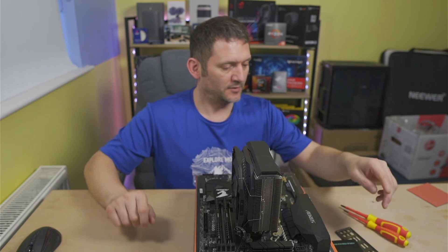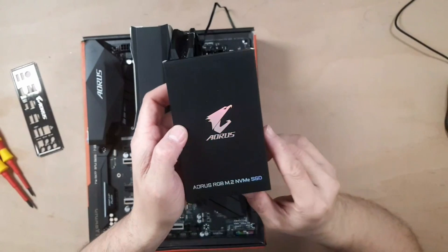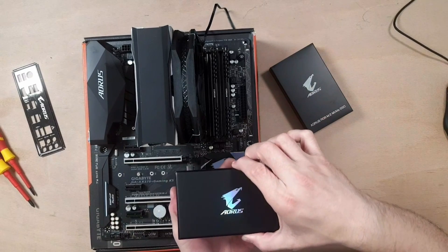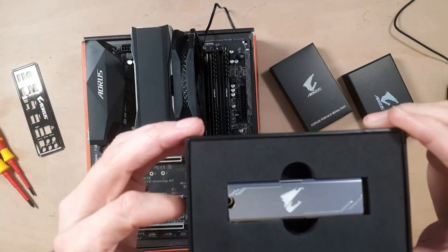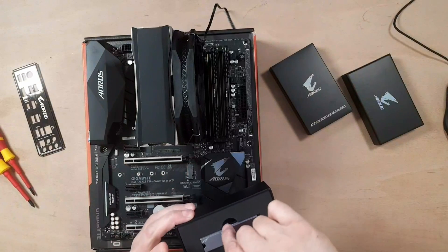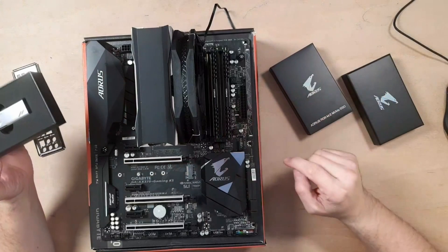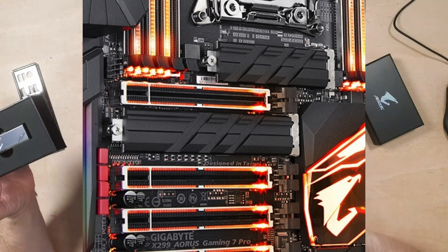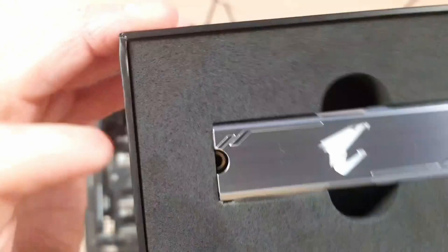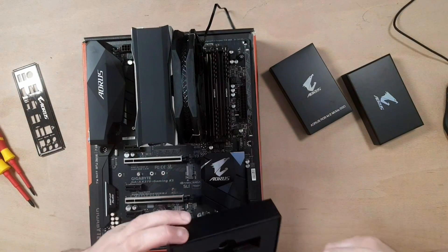NVMe M.2 time. I've already taken the cellophane off — I wish I'd have done this with it on, lovely box. First time I'm actually getting this out — look at that, little beauty. It's got its own heatsink on there. This motherboard, the Aorus AX370 Gaming K5, does not have a heatsink plate already on the M.2 slot, so that's one of the reasons I went for this drive: it's RGB, and it has both RGB and a heatsink built in.